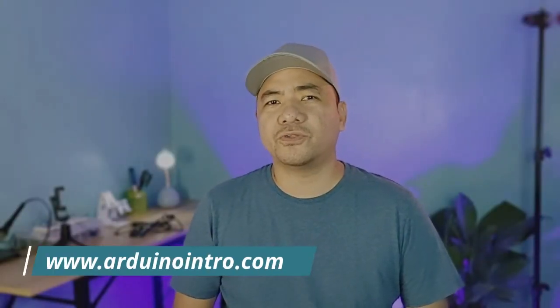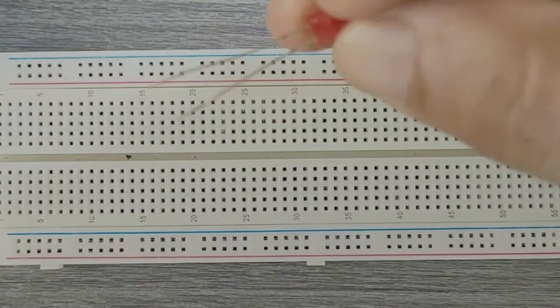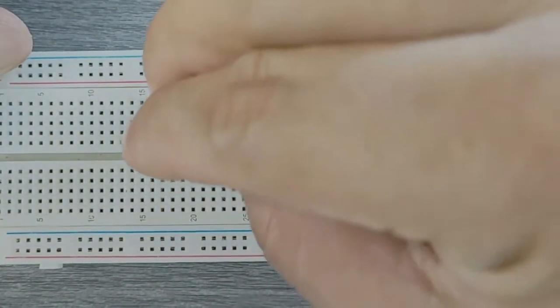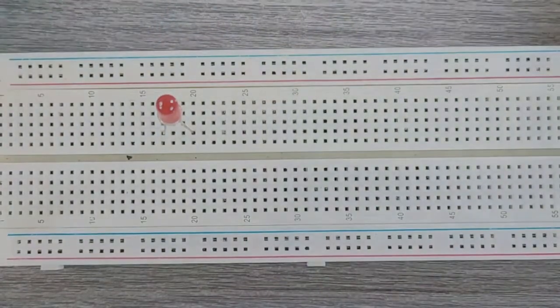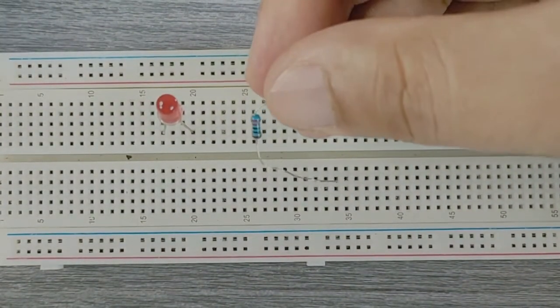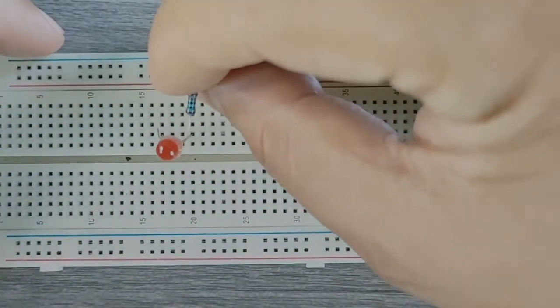Breadboards are made for doing quick experiments. They are not known for keeping circuits together for a long time. The connections are not permanent, so it is easy to remove a component if you make a mistake or just start over and do a new project. This makes breadboards great for beginners who are new to electronics.